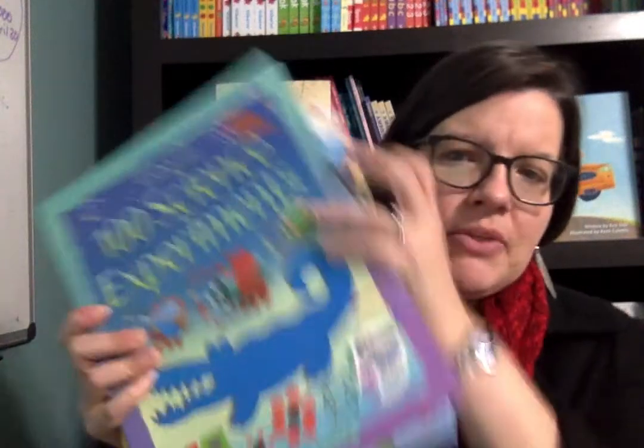Hey, it's Suzanne Moseley with Usborne Books and More. I'm excited to show you today our science experiment and activity books.